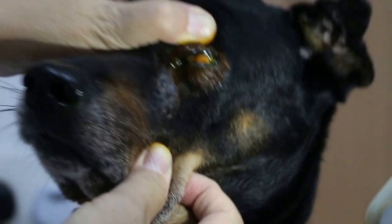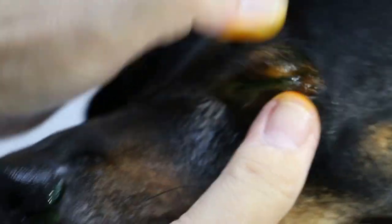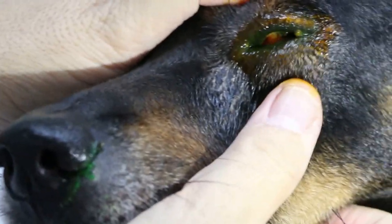When the third eyelid is swollen, most likely something has dropped inside the eye, and the dog has been rubbing it until the whole eye is swollen.